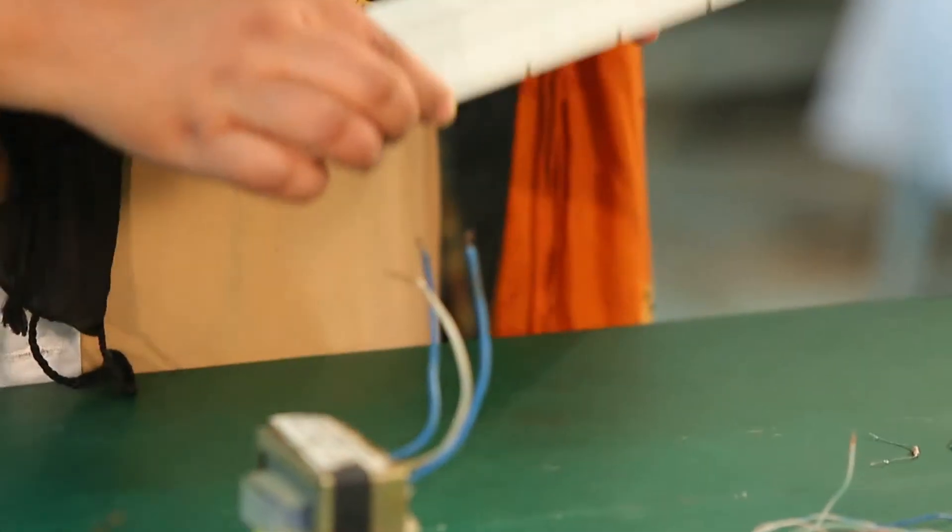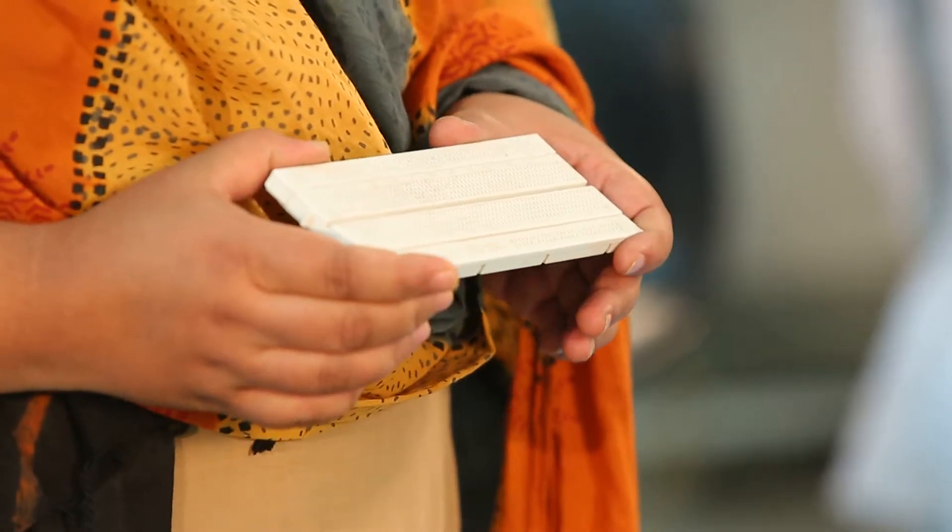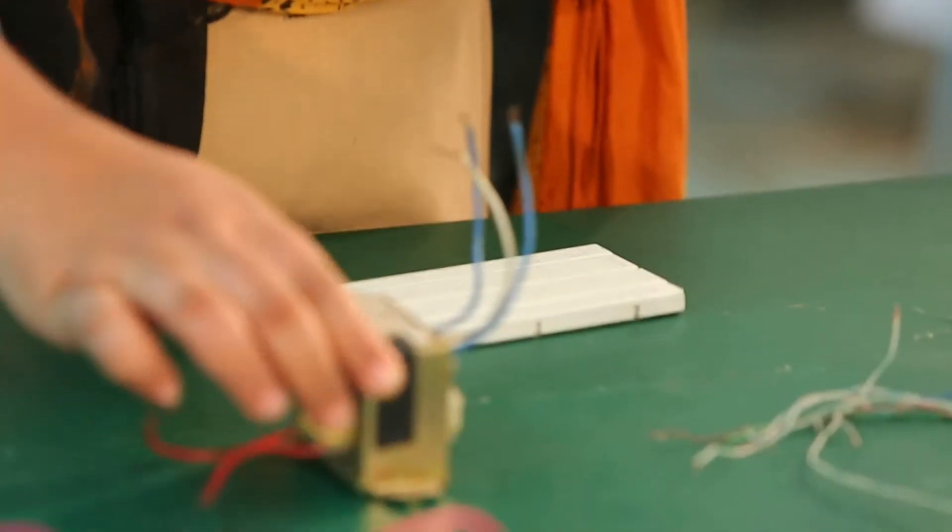Now we can use this breadboard to complete the circuit. We will use a step-down transformer.